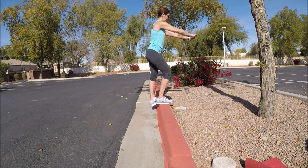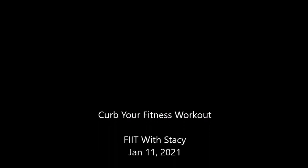Thanks for joining me today with my curb workout. I hope you guys had fun and got a good workout. I love your comments and suggestions, and I look forward to seeing you again soon. Take care.